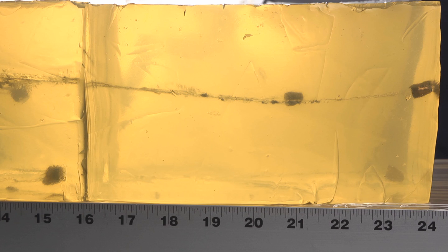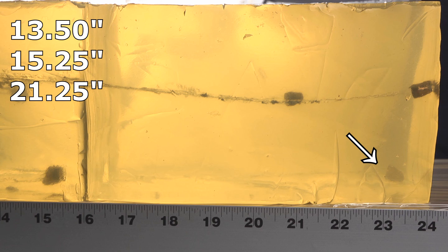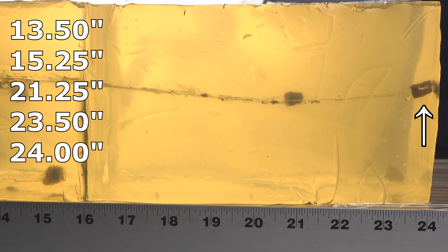The Underwood XTPs through the denim — this is what over-penetration looks like. Two were great: one stopped at 13.5 inches and one at 15.25 inches, both pretty much ideal. But the other three did not expand and just kept going. One went to 21.25 inches, the next to 23.5 inches, and the last went all the way to 24 inches. That's terrible over-penetration — our cutoff was 18 inches.